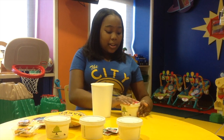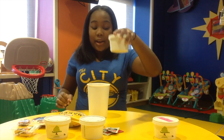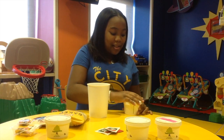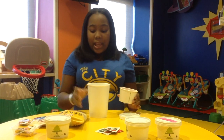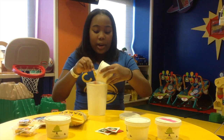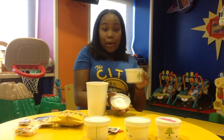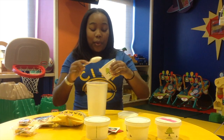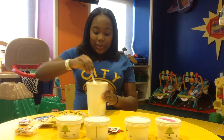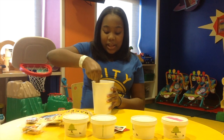First we are going to combine our chicken broth, our cheese — careful, it is really hot — your rice, and your carrots. Remember, you can put whatever ingredients you want in there. If you don't like carrots, you can use green beans or whatever suits you. Our corn — I really love corn.